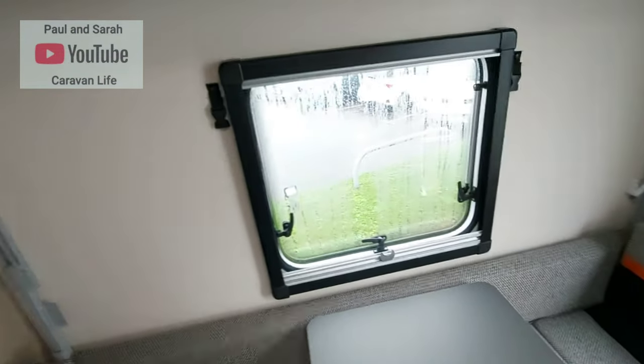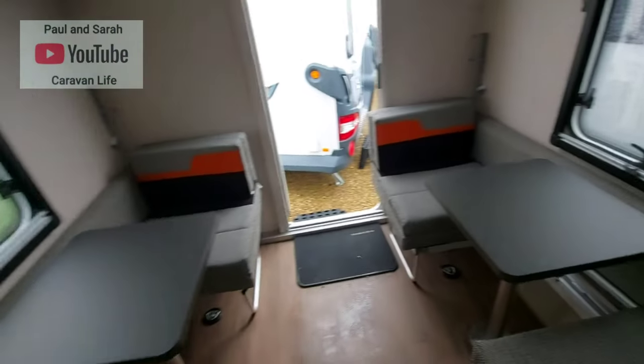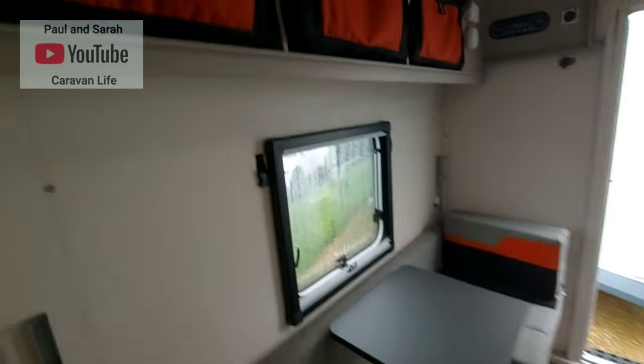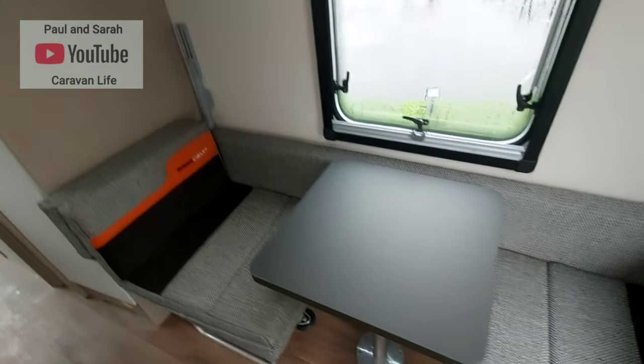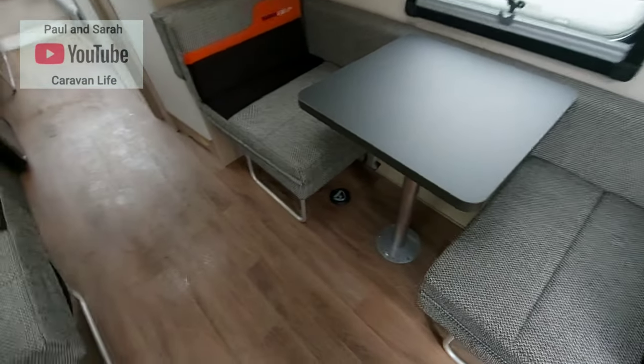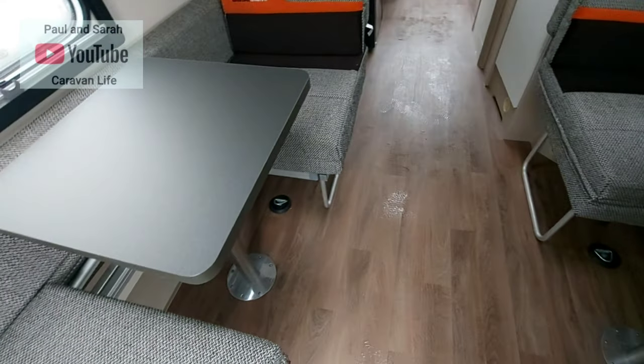You've got two windows either side of this area for when you sleep at night. Overall it's a great use of space — it really is. There are also some anchor points on the floor down there.